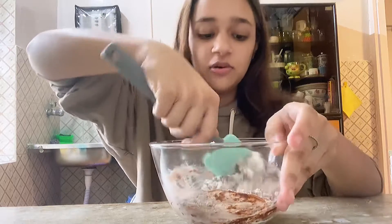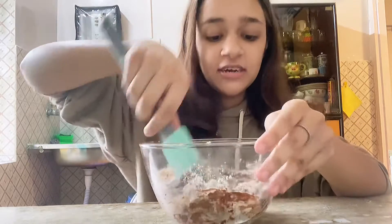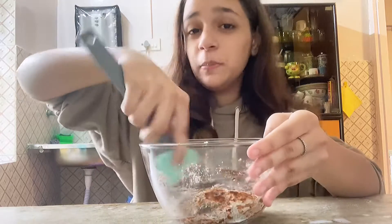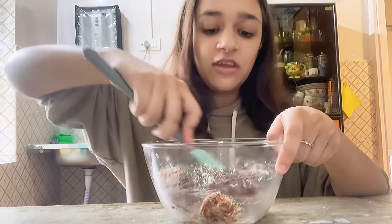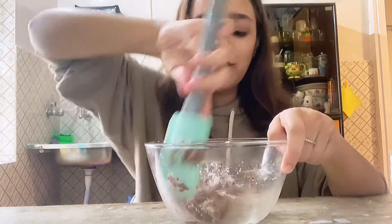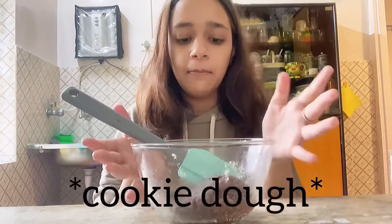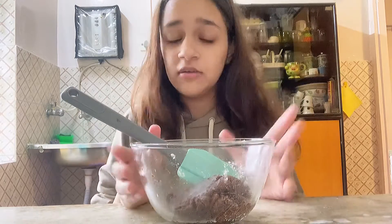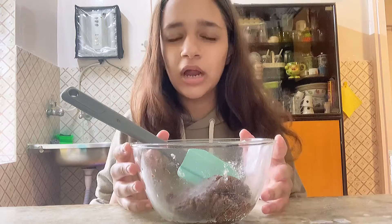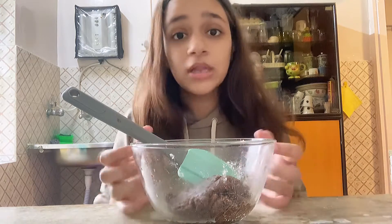My mixing skills are not great — even though I've baked cookies before, I'm not great at it. Sorry if you're offended by my mixing skills, but I'm trying my best. I have the batter right here and I'm going to divide it. I'll bake it first since baking takes more time, and the other half will only take around two minutes in the microwave.